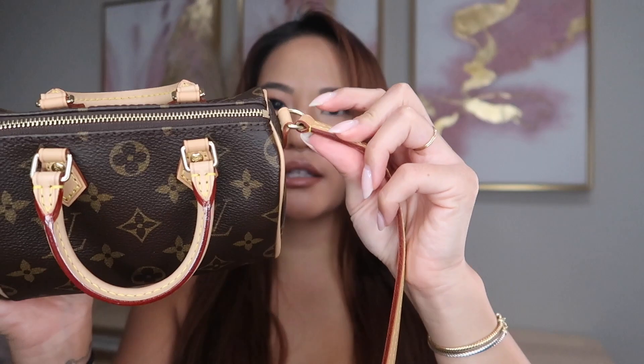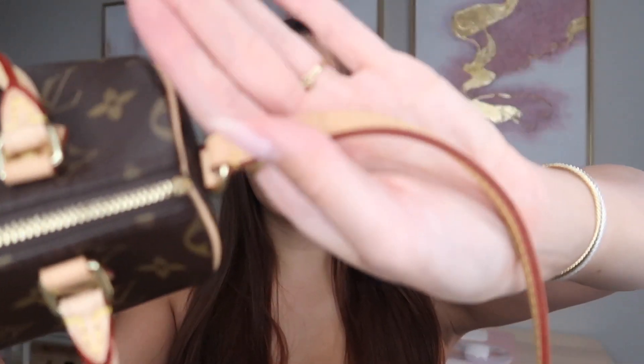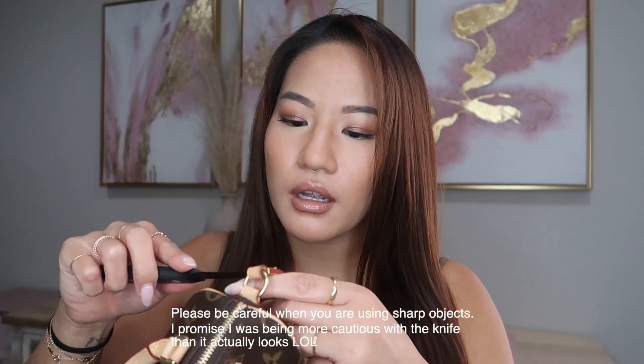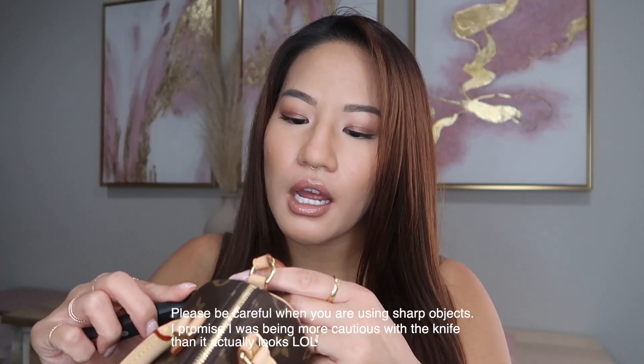I just have a little knife here and I don't want to actually cut off the strap completely. What I'm going to do is loosen up the stitching on here and I'm actually going to send it to someone off Etsy and she is going to put some clasps on here to make it detachable. I am really excited for this little project and once I get the strap back, I will make another video for you guys.